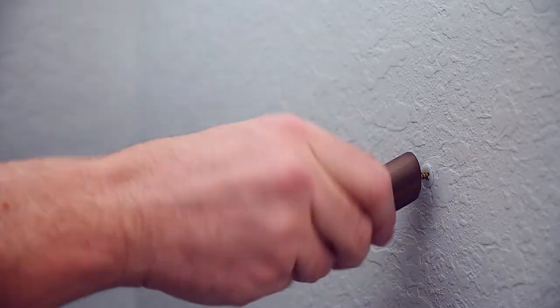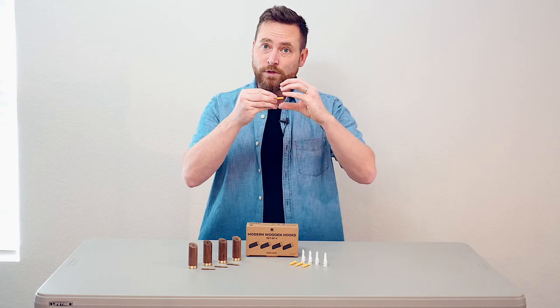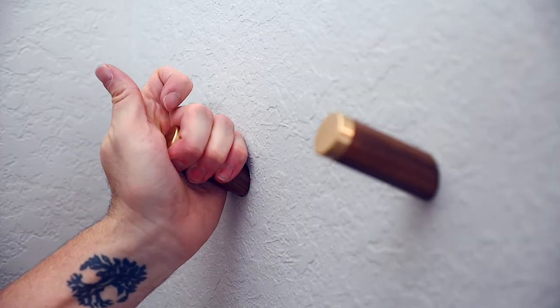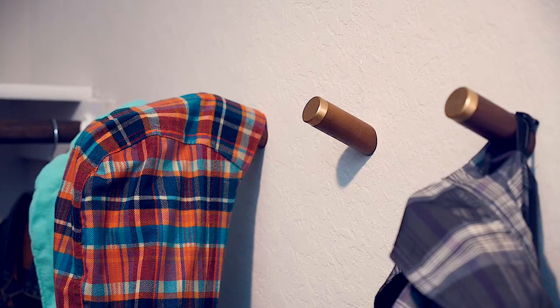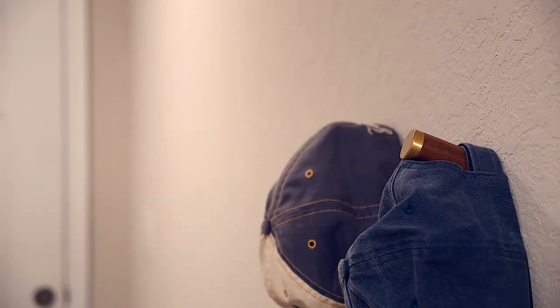set your wooden peg and twist it until it's flush with the wall. As the screw goes into the anchor, the anchor will expand inside the wall, giving a secure grip. Installing these wood pegs couldn't be simpler or easier, and they'll go a long way to giving a touch of personality to your living space.